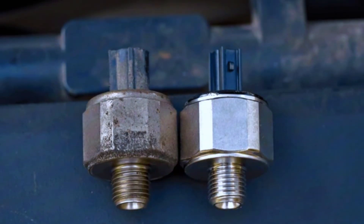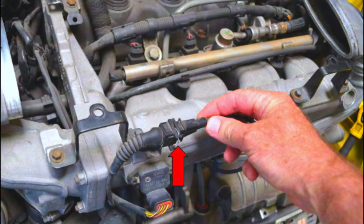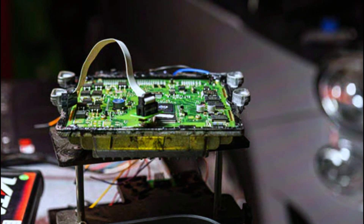Faulty knock sensor: over time, the knock sensor can wear out or fail. Damaged wiring or connectors: corroded or broken wiring can cause issues with the knock sensor signal. Engine mechanical problems: sometimes engine issues like a misfire can trigger the knock sensor code. ECM issues: in rare cases, the ECM itself could be at fault.